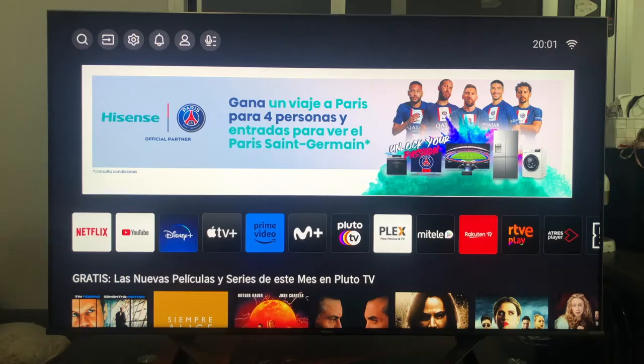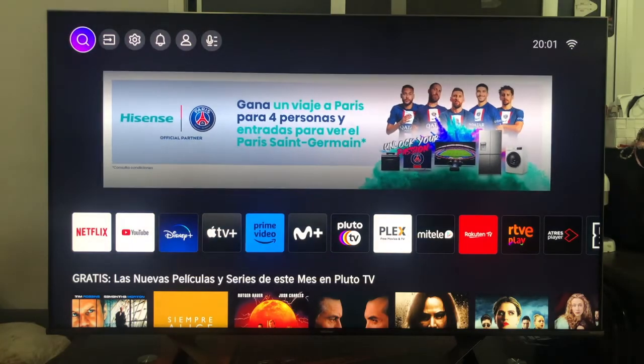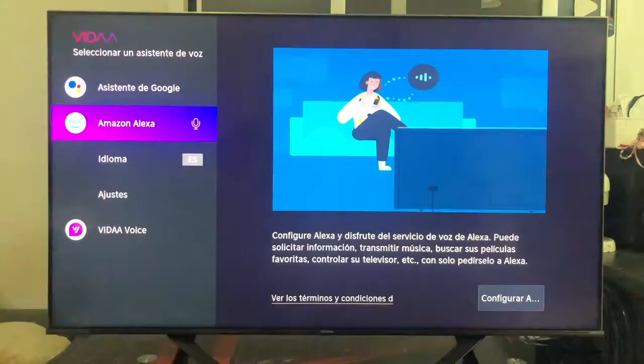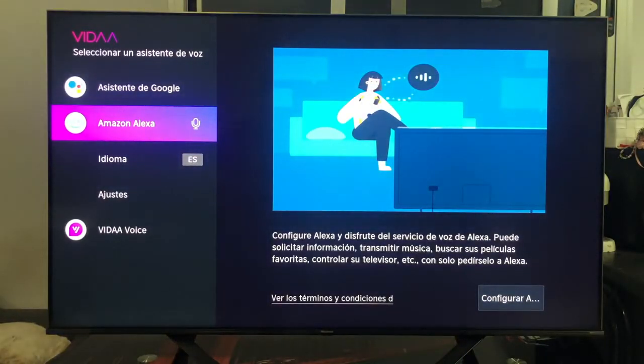Once we are in the main menu of our smart TV, to begin the pairing we will have to go to the top bar. In this bar we will find icons such as search, settings, or notifications. The one that interests us is the one on the far right — the one with a microphone drawn with three lines. Once you locate the icon, if you click on it we will access the assistant selection.